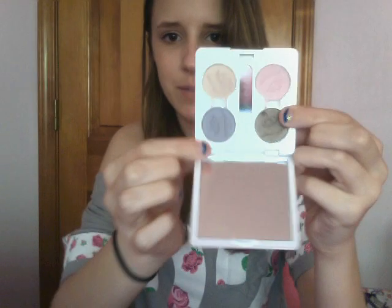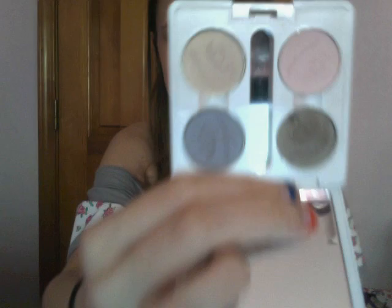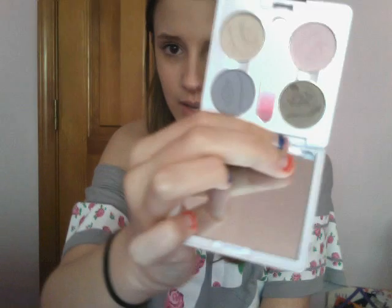I would also recommend the e.l.f. Elements Custom Quad, which you can get at Target. What you do is you go to Target, buy this little white compact for a dollar, and then you pick out each of your single shadows — each one is also a dollar. This one is in Moondust, this one is in Periwinkle, this one is Truly Pink, and this one is Pink Ice. I think this is great because you can pick all of your own colors, which is really fun.